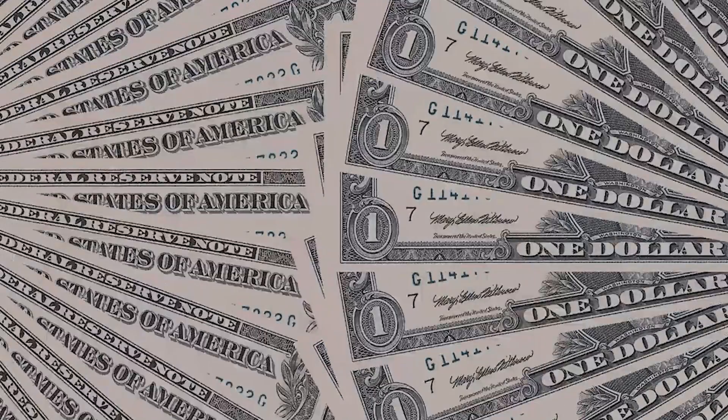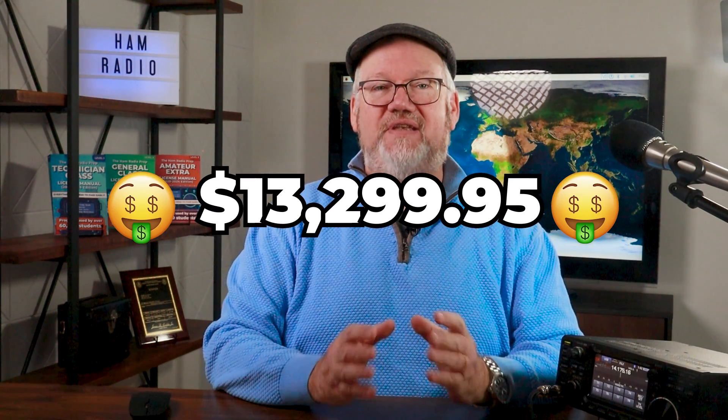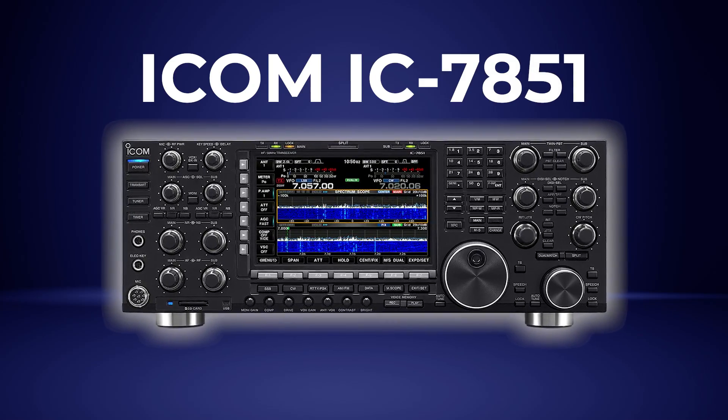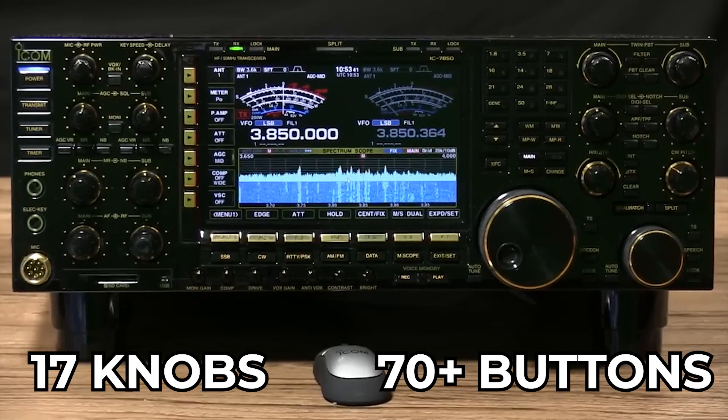But that's not the ultimate radio — I give you the Icom IC-7851. For $13,299.95 you get this 200-watt native output monster of a radio. I counted 17 knobs and more than 70 buttons on the front of the 7851, so the right setting is always at your fingertips. The design gives you the best of both worlds — the 7851 has both direct digital sampling and IC conversion with the local oscillator, and three digital signal processors to handle the load. Need a fast spectrum scope while hunting DX? You can see a megahertz-wide swath of spectrum at one-pixel resolution on its big LCD screen, or add an external monitor.